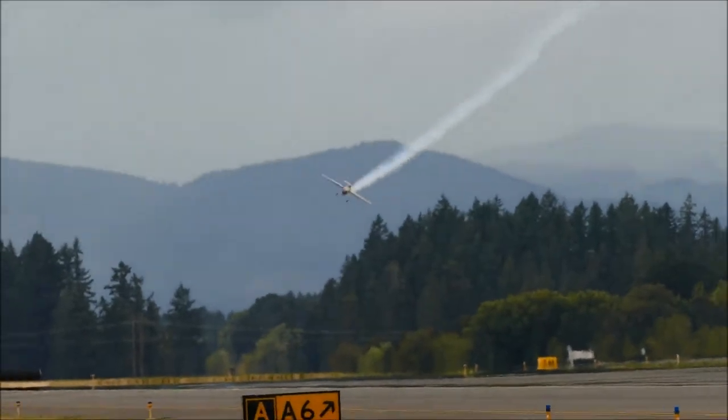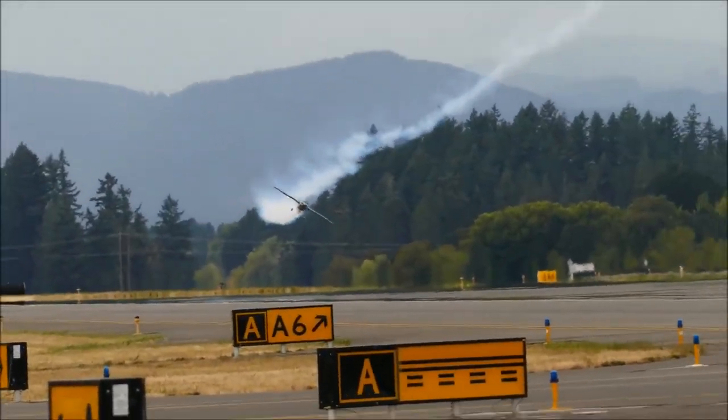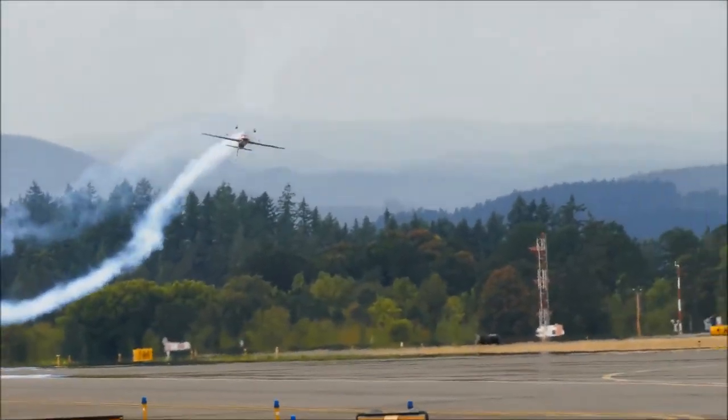Now, as he comes in, he'll roll the aircraft one-half roll, upside down. As he passes from left to right, talking over with your friends — what is the color of Bill Stein's aircraft?